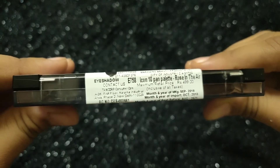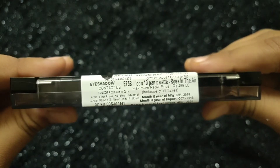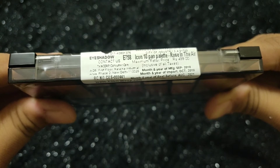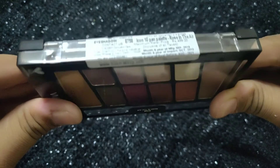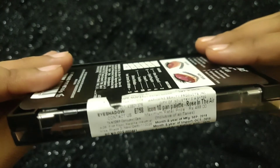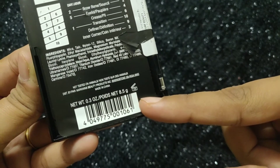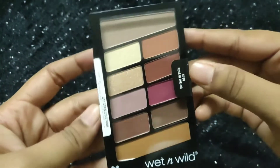Coming down to price, this product retails for Rs. 499 but I got this product for just Rs. 374 from Nykaa. They also have different shade palettes but today I'll be reviewing this Rose in the Air palette. This product is manufactured in 2018 and it expires in 2021, so you can use this palette for about 4 years, and the net weight of this palette is 8.5 grams.